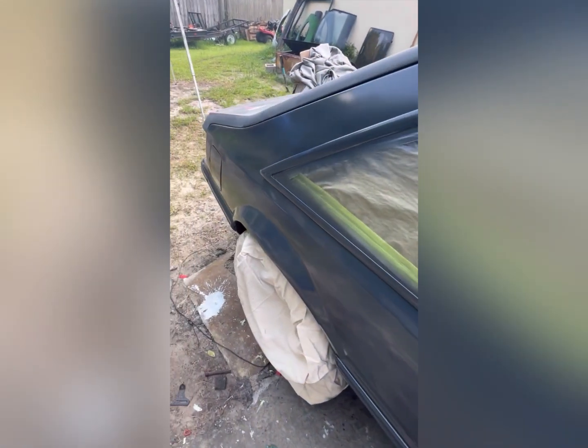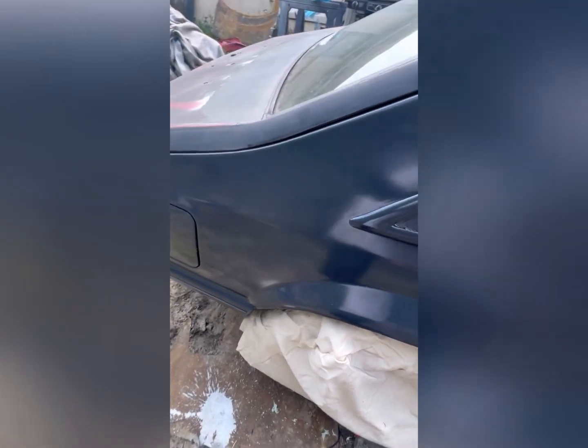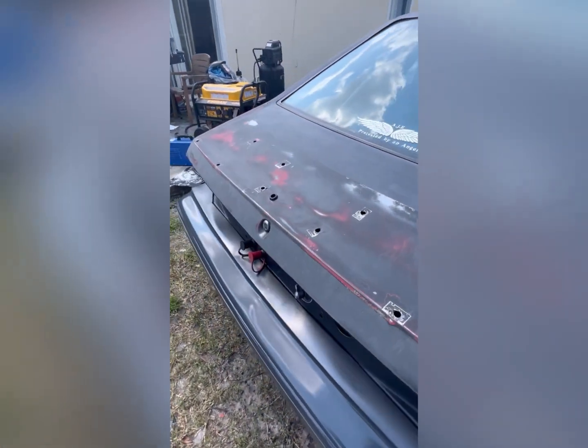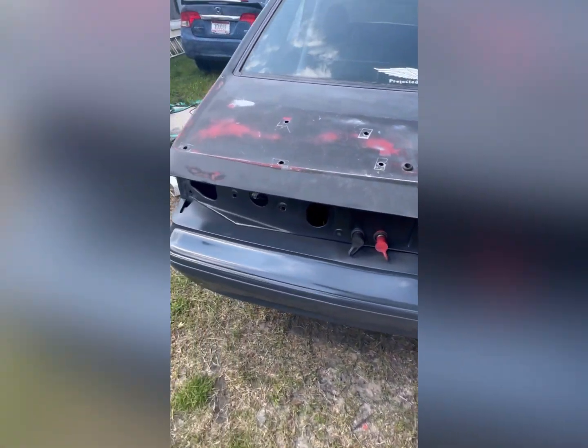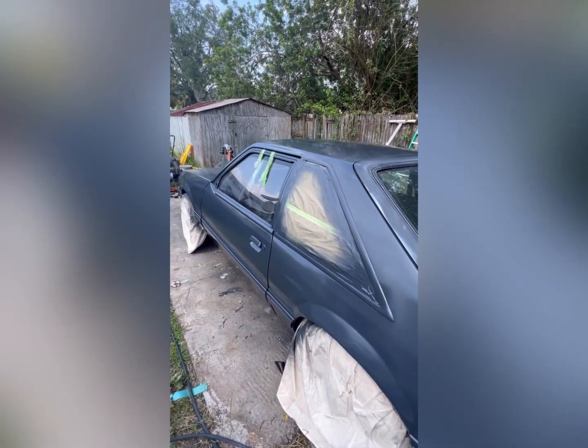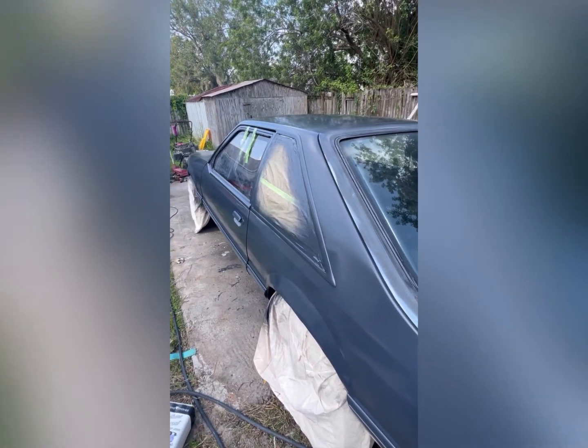And then I'm going to wet sand it, and then from there, paint. I didn't touch the trunk though, but it's going to get wet sanded and then paint. But I'm going to give it a few days to really, really dry first.